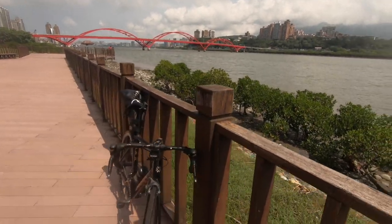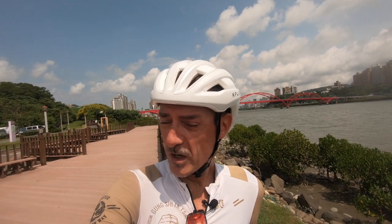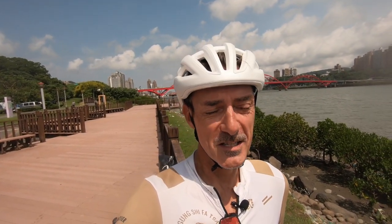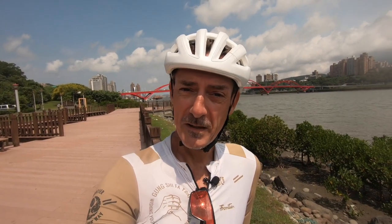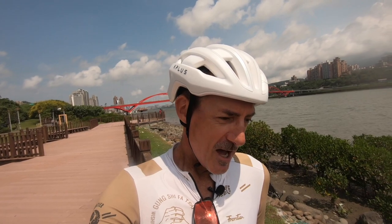Today we're going to take this bike down to the Taipei Bike Works bike shop. Taipei Bike Works is the store — I think I featured it in my second or third video — the guys Alex and Alec. They have a very cool little bike store down in Taipei City. We're going to be taking this bike down there to get everything swapped out, all these components swapped out and a few new ones added in, to a new frame. It's the same brand as this one — Bond Bikes — aluminium, really nice, custom made as well.